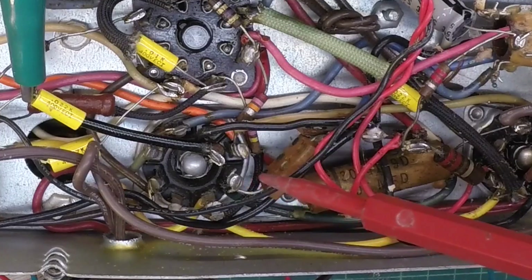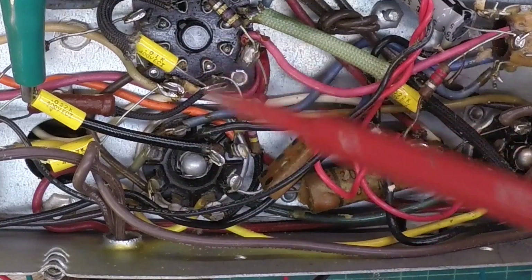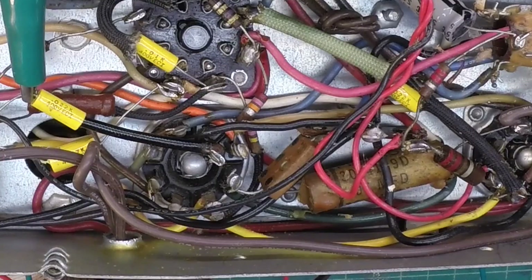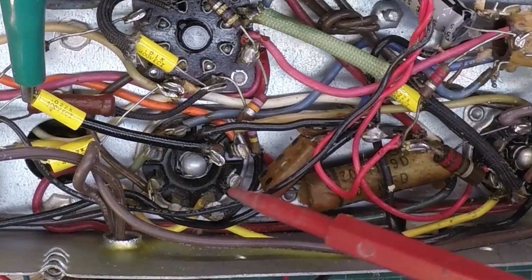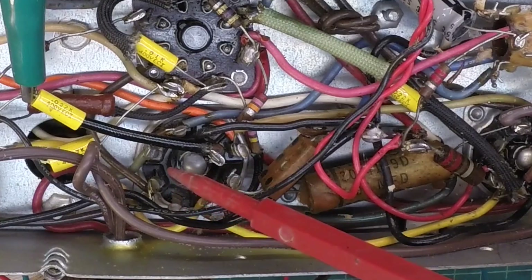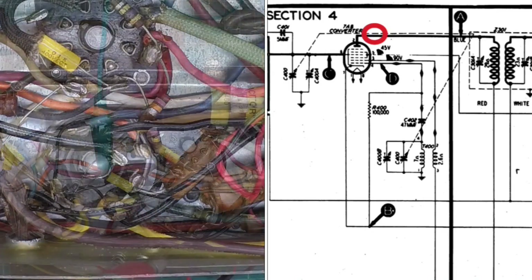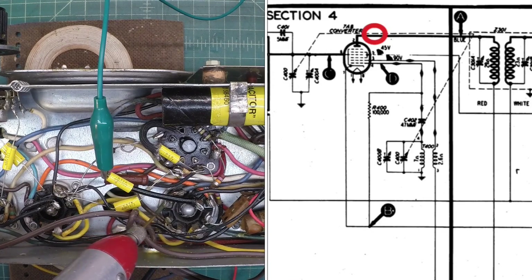I'm going to move over to the 7A8. It resides right here in the circuit, right on the bottom side of the 50L6 - this is our converter tube. It serves as the RF amp and oscillator circuit. The plate for the 7A8 is pin number two, so looking at the key here, pin number two should be right at this point. Let's check there and see if we can detect a signal. The wire looks green but it's just faded - it's actually the blue lead coming from the IF transformer. You can see it does detune the circuit just a little bit.